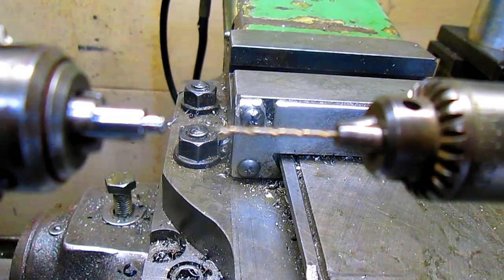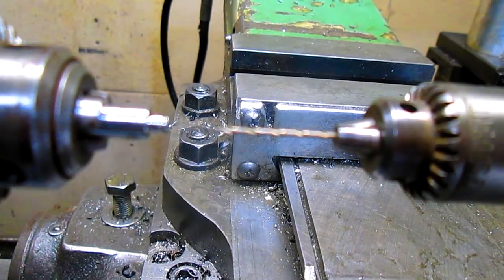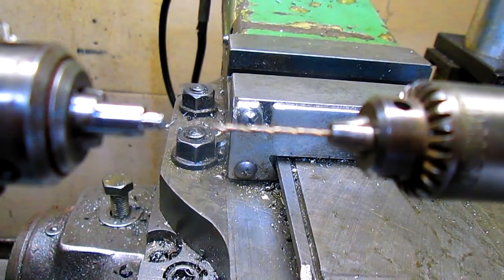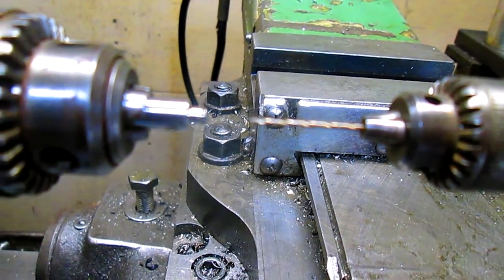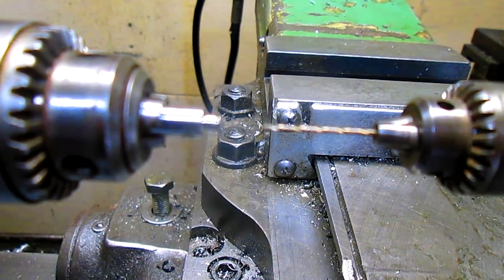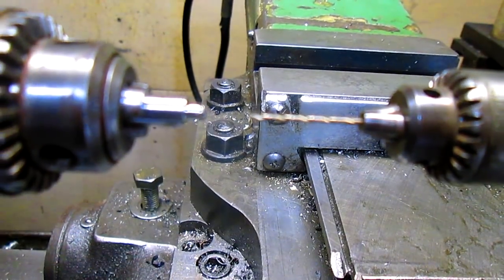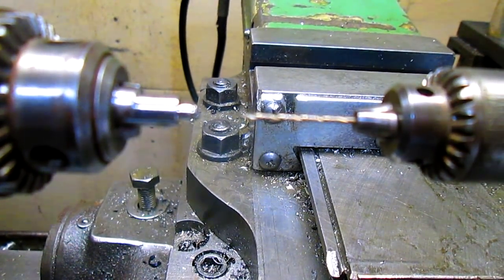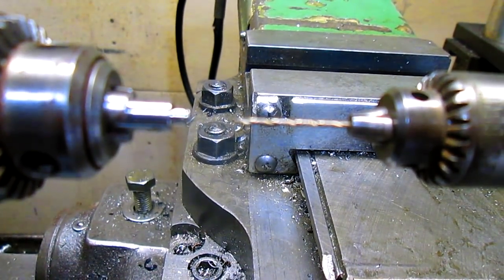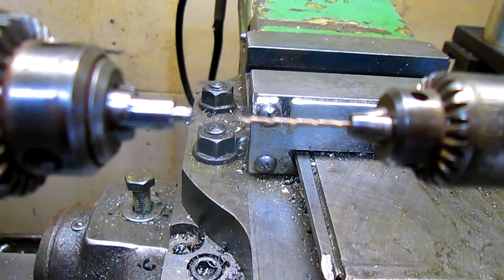Now we're going to come in with a countersink and countersink it so I can put a tailstock rest up against this piece and cut my threads. It's a metric thread, so we've got to change a bunch of gears and mess around with the lathe. He had this piece made — you can see it's fairly small — and it cost him $300 to have that one piece made, and it's going to cost him $300 to have the threads put in. So I'm going to do a test run on a piece of regular steel or stainless with the same diameter.